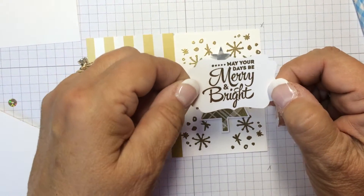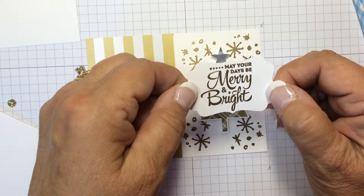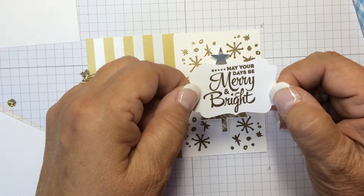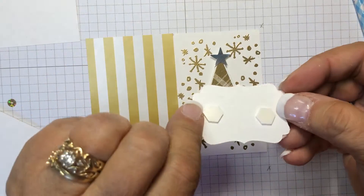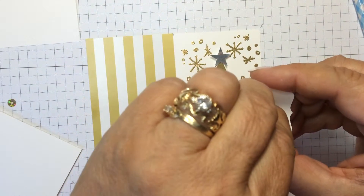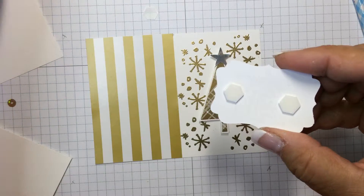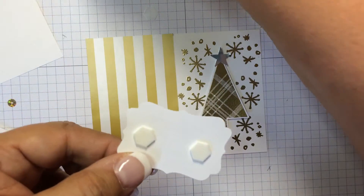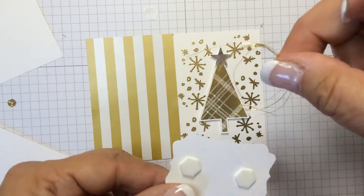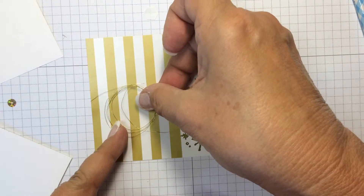After stamping with the Versamark and embossing with the gold embossing powder and punching it out with a decorative label punch, we will add two dimensionals to the back side and add that to our card. We're going to take the metallic thread that we've gathered up and hooked together with the glue dot and place that down on the DSP.